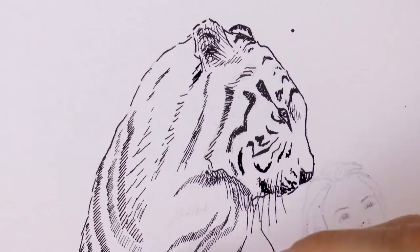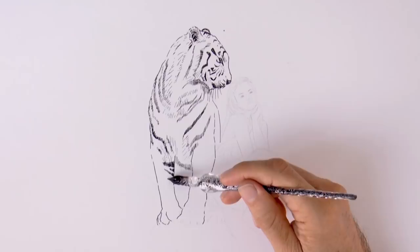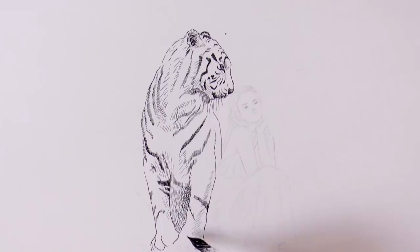I am still surprised at the nice feeling that this pen gives, and also of how long the ink lasts. You don't need to dip it very often at all. This part over here is catching shadow, so I do some cross-hatching to darken it.